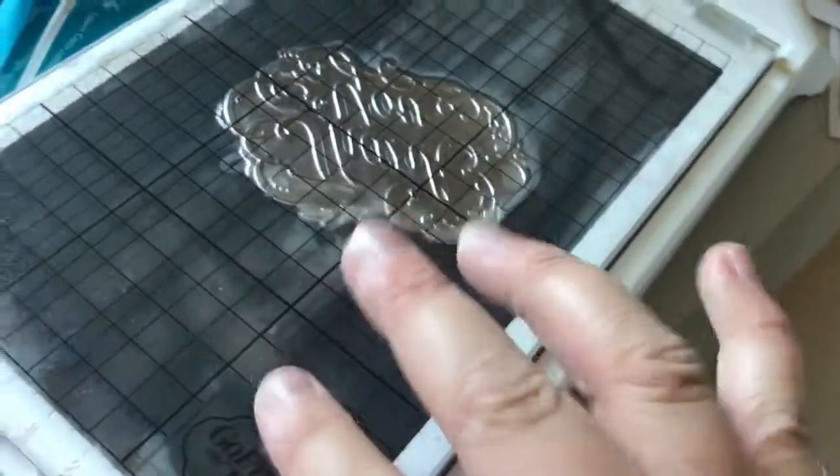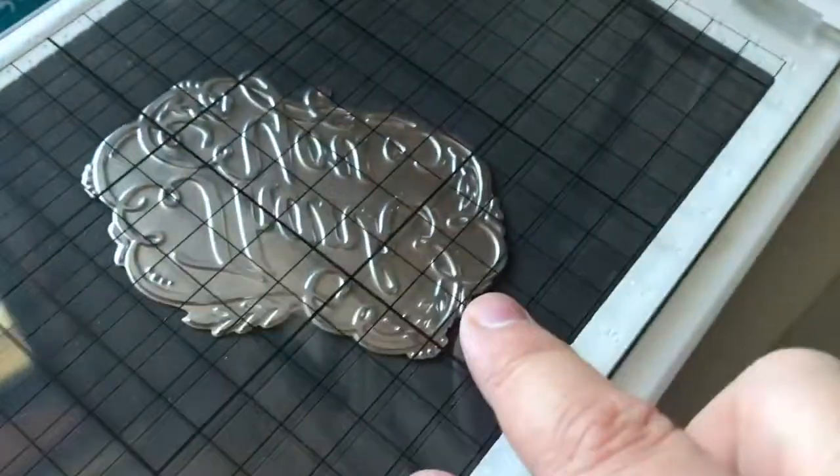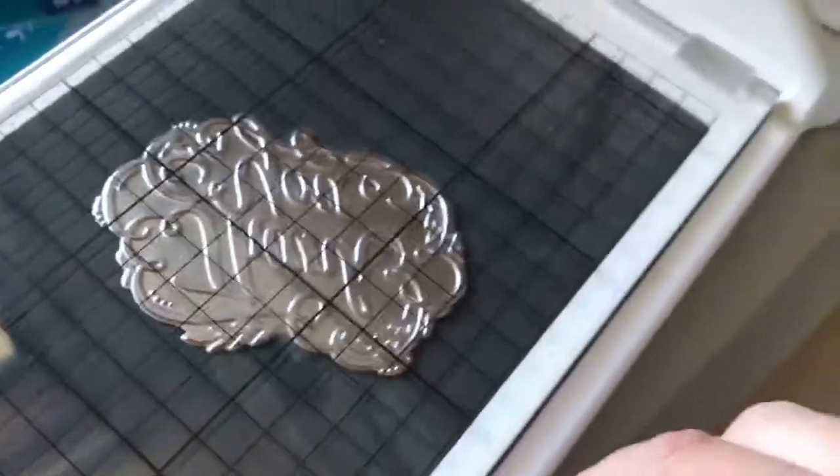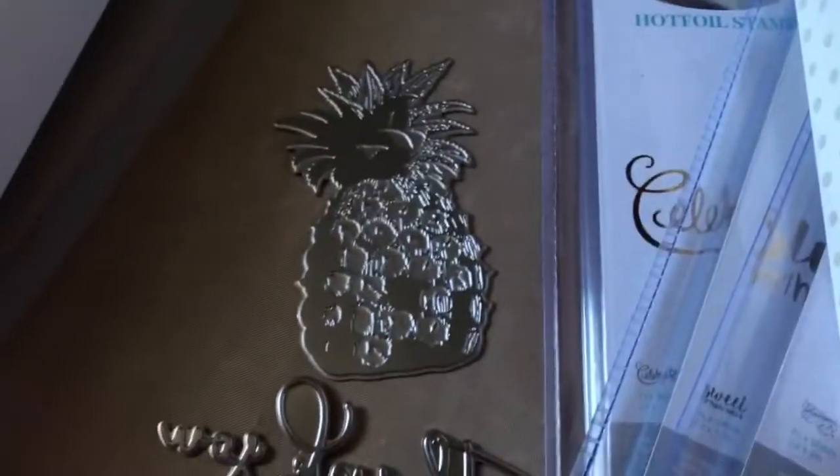These are full metal so they go on this heating pad under here. Now this guy's a lot bigger — he's more all metal so he will take some time to heat up. Usually about a minute or so; once you put your hand over it and it's really warm, he's ready to go. He works well with the foils.